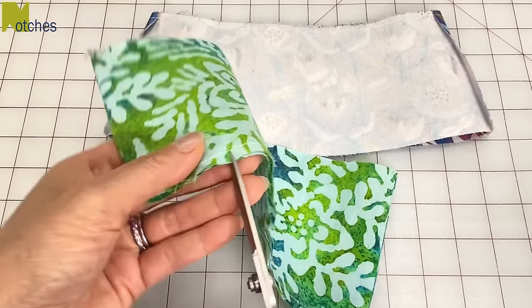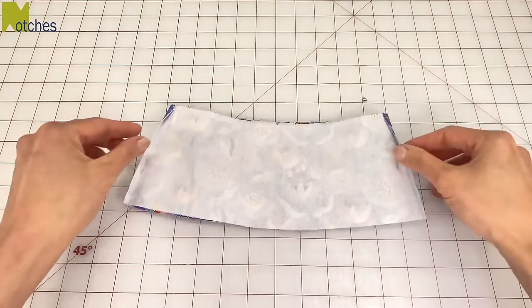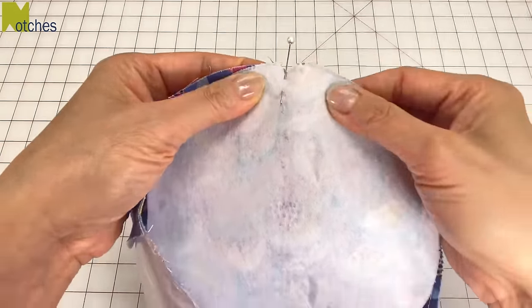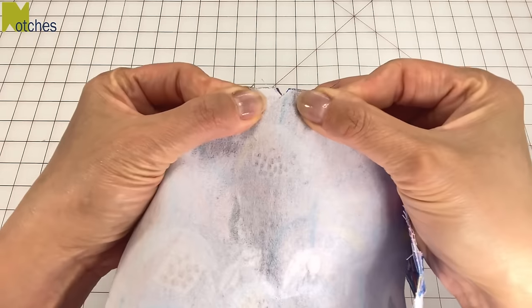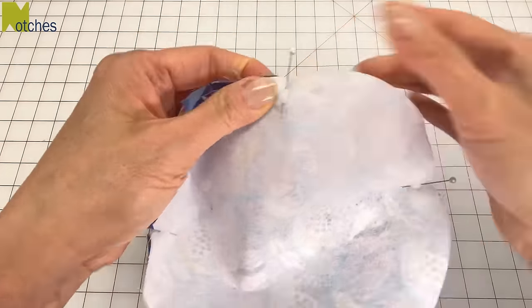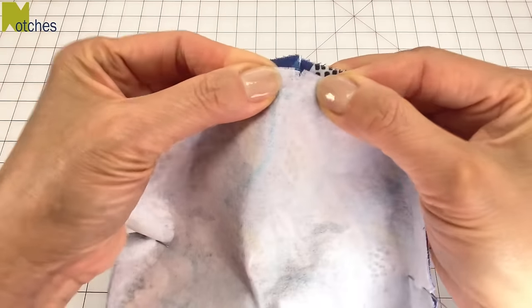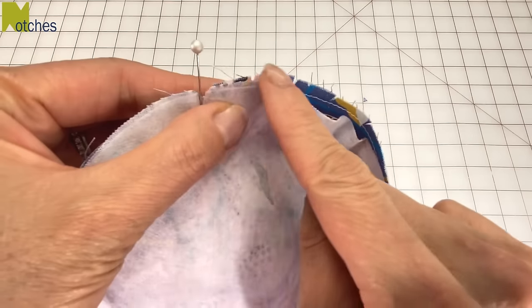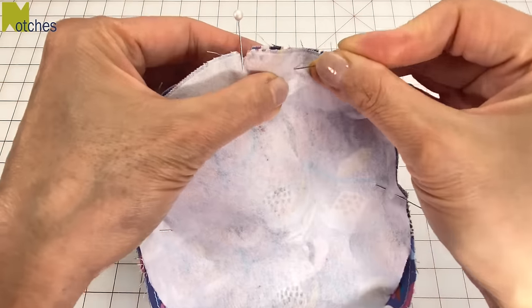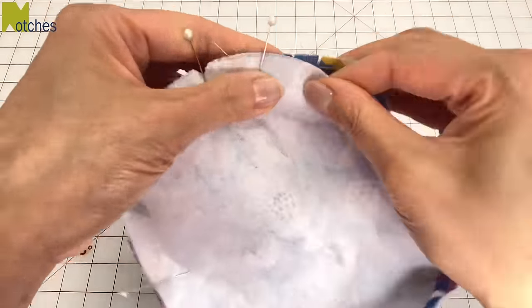Repeat these cuts for the lining. Match the crowns with the tops right sides together. Match the top and bottom triangle notches and pin in place. Then match the side seams to the side notches on the top and pin in place. Now match the edges of these pieces and pin through where the stitch line will be, which is 3/8 of an inch seam allowance.